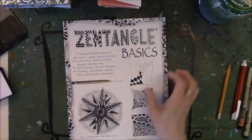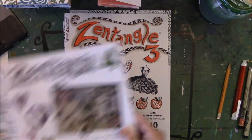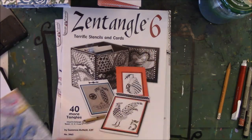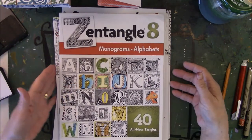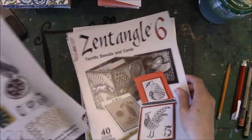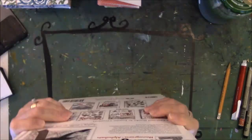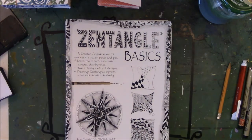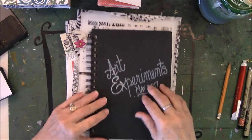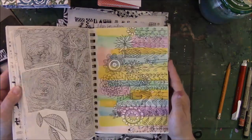So here's book number one, number two, number three, number four, five, six, seven, and eight. She has more books but these are the ones I refer to when I don't have the internet. Sometimes I'll go sit on the back porch while the dogs are outside roughhousing, and I'll take one of these books out with me along with my sketchbook.